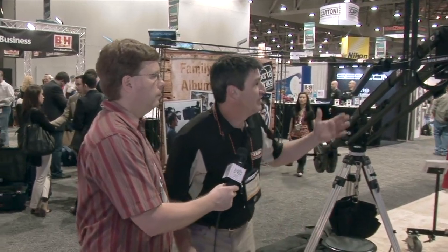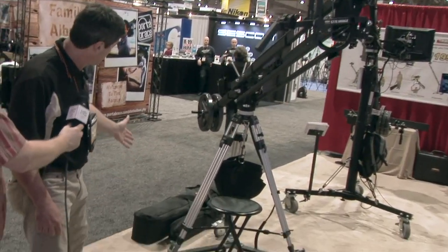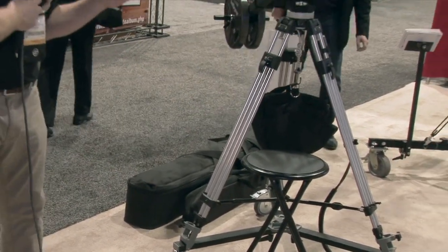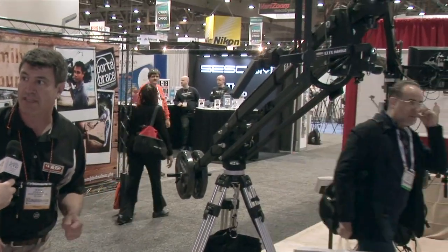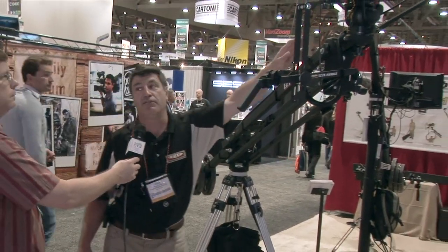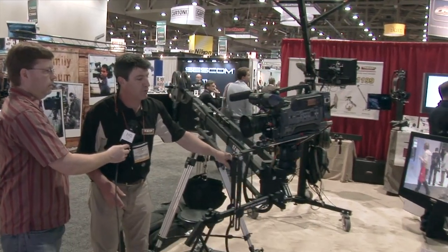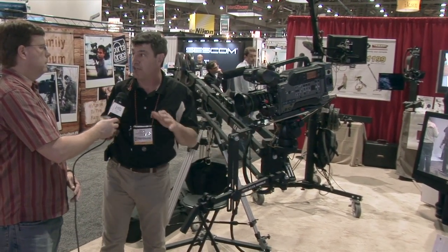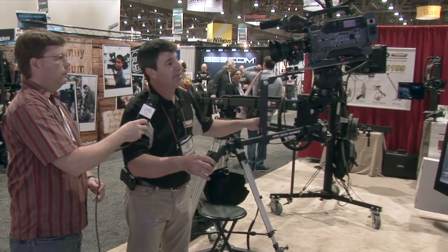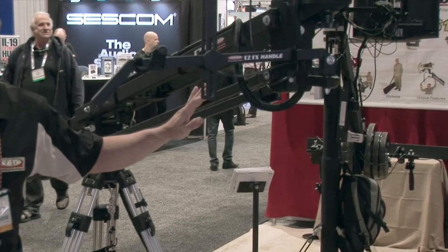My name is Steve, and this is our main product, the EasyJib. It's been around a while — it's a small portable production jib that fits in a small carry case. A key component is that it's designed to work with existing tripods: Vinton, Sackler, Miller, Cartoni, Manfrotto. It sits on the legs of the tripod, and the fluid head of the tripod mounts to the end of the jib. What makes our product unique compared to other small jibs is our accessory, the EasyFX Handle — this device on the end that allows me to manually pan and tilt the camera independently of the lift and rotation movement of the jib.